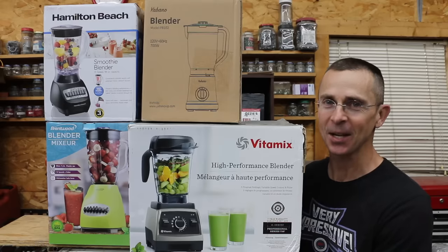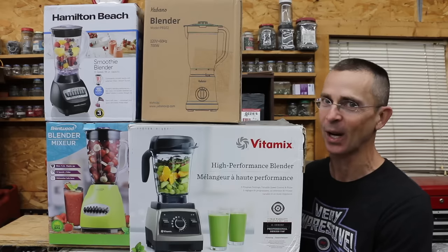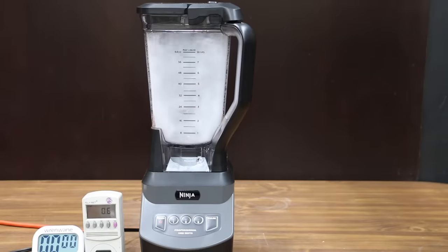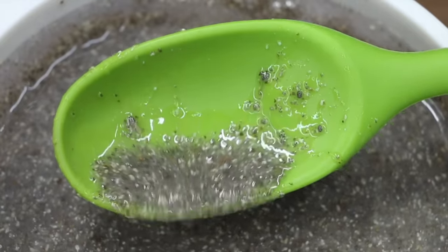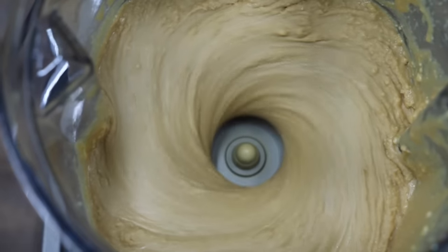When it comes to blenders, do you need to spend over $600 to find a good blender, or will the $25 blender work just as well? We have 10 different brands to test today, so let's find out. In the first test, we'll see which blender does the best job converting ice into snow. Then we'll see which blender has enough blade sharpness and speed to break down seeds. We'll see which blender can make the best smoothie, and finally, which blender can make the smoothest peanut butter.